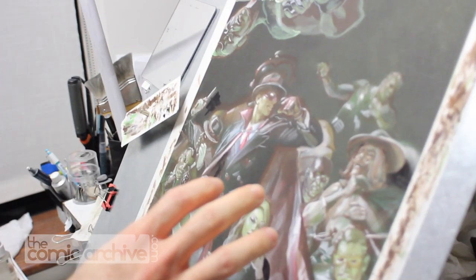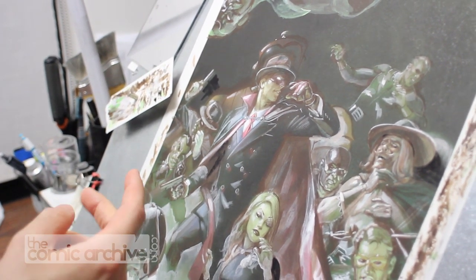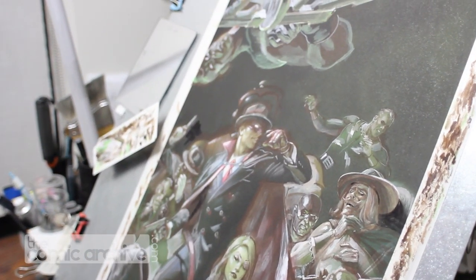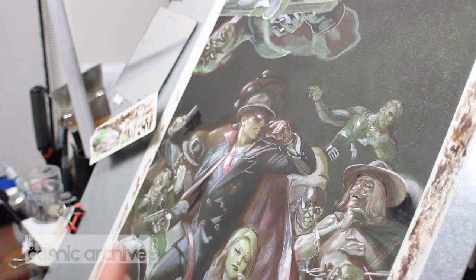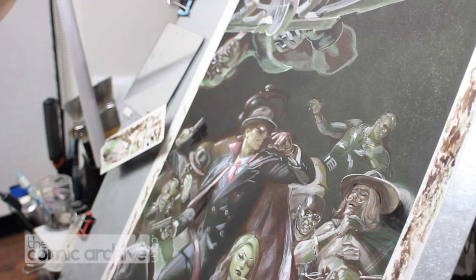In terms of what I did, I used white and sepia — those were the two main colors. I also mixed up green to take care of the secondary light source, which is the green gas that everybody's choking on. So that's all coming from the bottom, and then I have just kind of an amorphous light up in the top left.